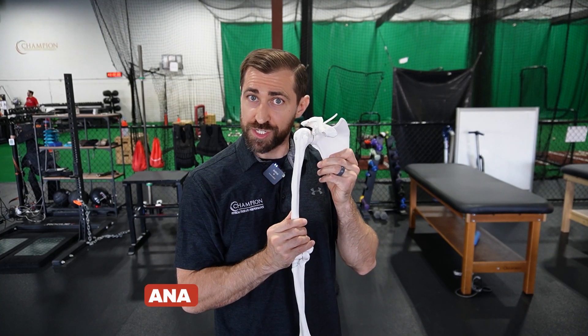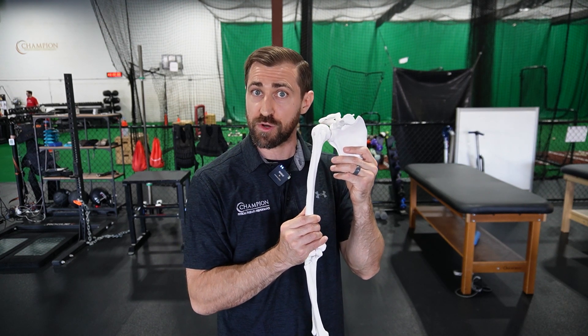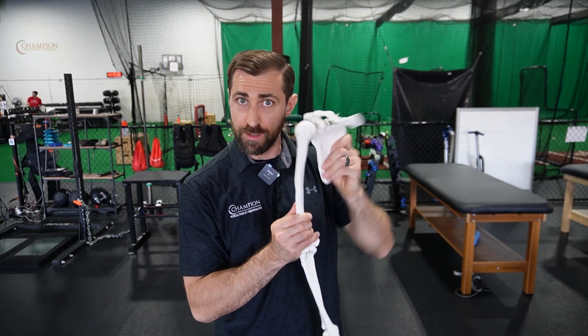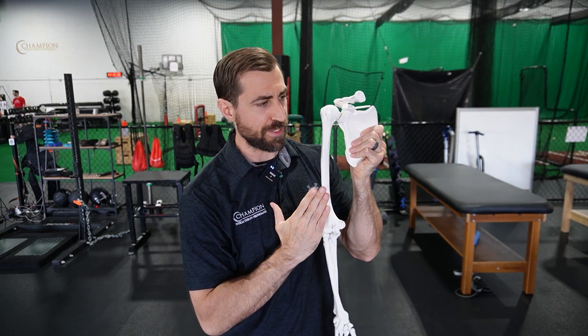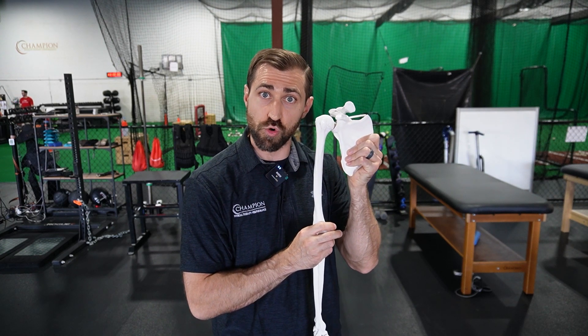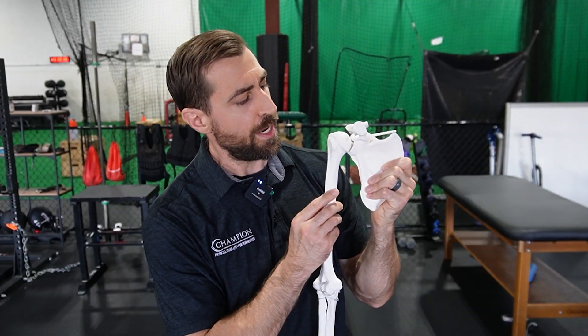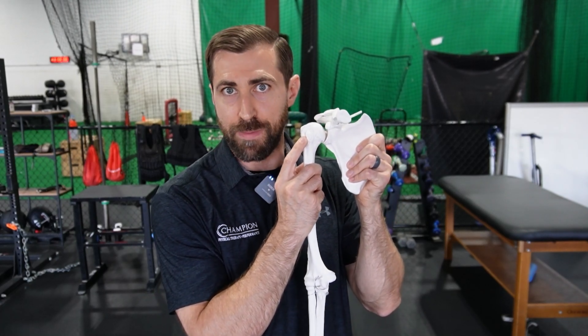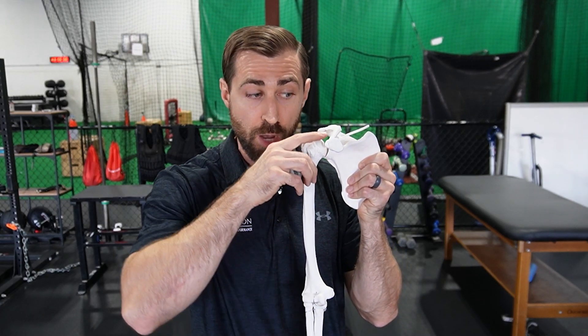A few anatomical considerations before we get going that I think are important to understand, because it's going to apply directly to the exercise you choose for your patients. So we have a scapula here. This is the collarbone or clavicle. This is the humerus or the arm bone. Essentially, the bicep is going to attach here. There's two heads of the bicep — you have the short head and the long head. The long head of the biceps is typically what becomes painful. The biceps comes up and goes right through the bicipital groove in this area, which is typically where folks are going to end up having pain.